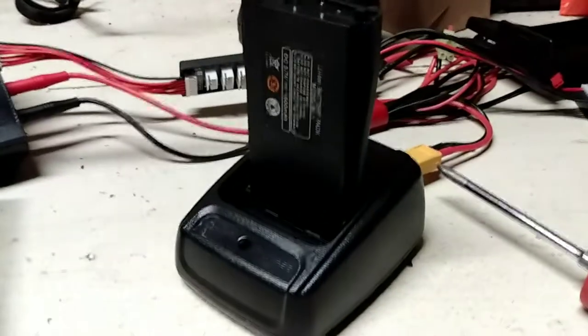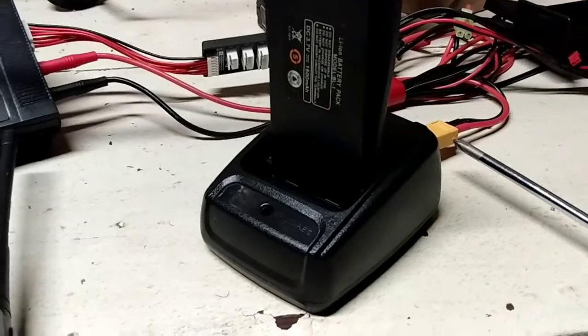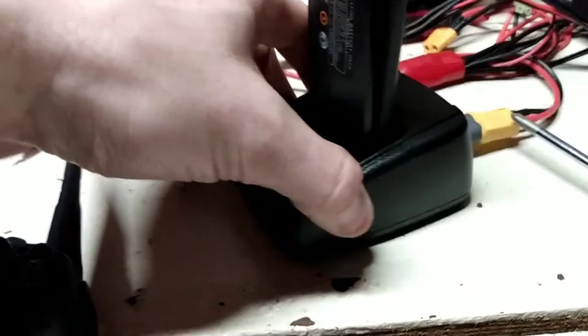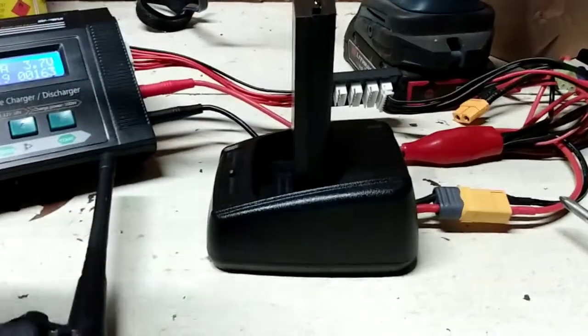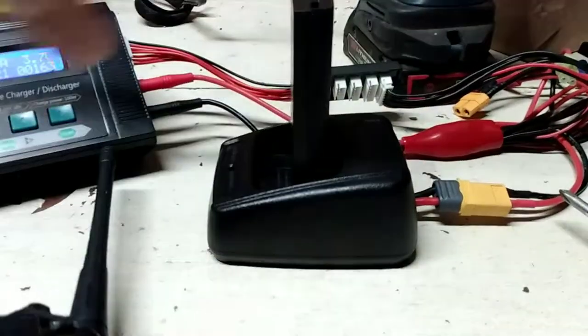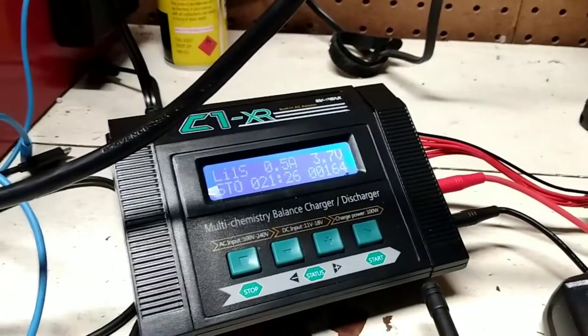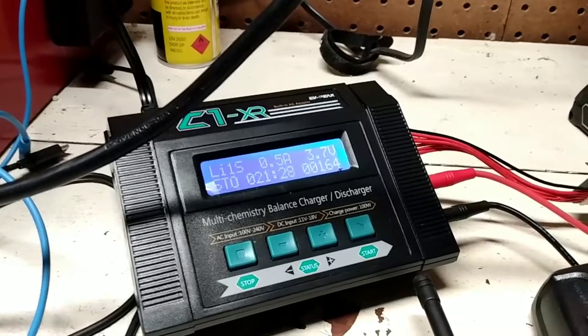What I've done here is I took the base to the BF888S and connected directly to the two connectors — I'll show you how that works in a second. And that runs to my smart battery charger, where I am discharging it right now to storage voltage.